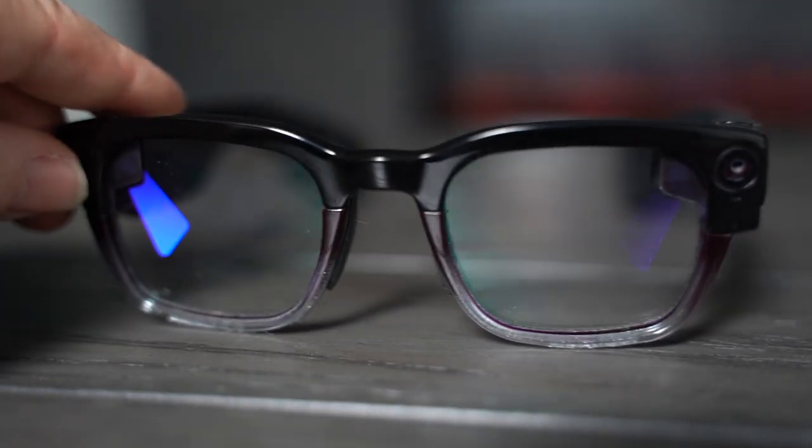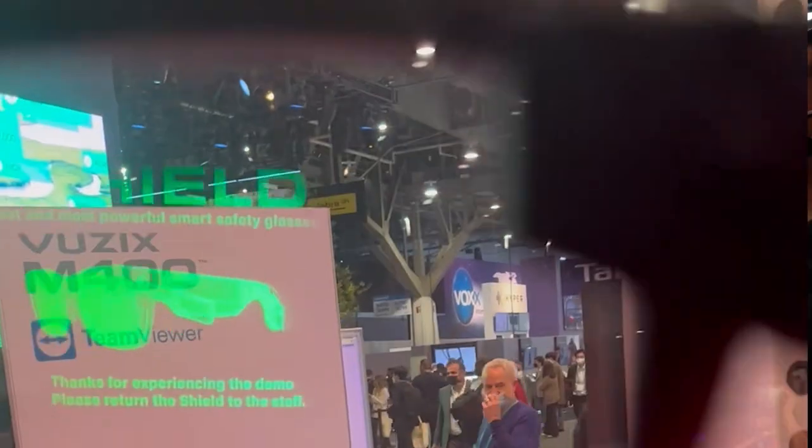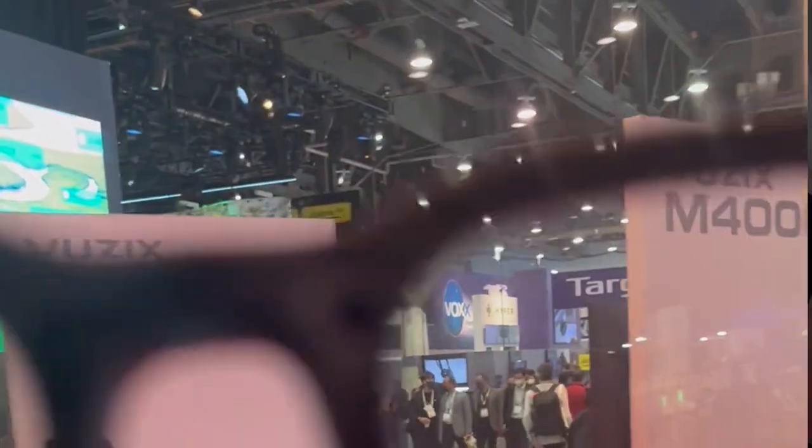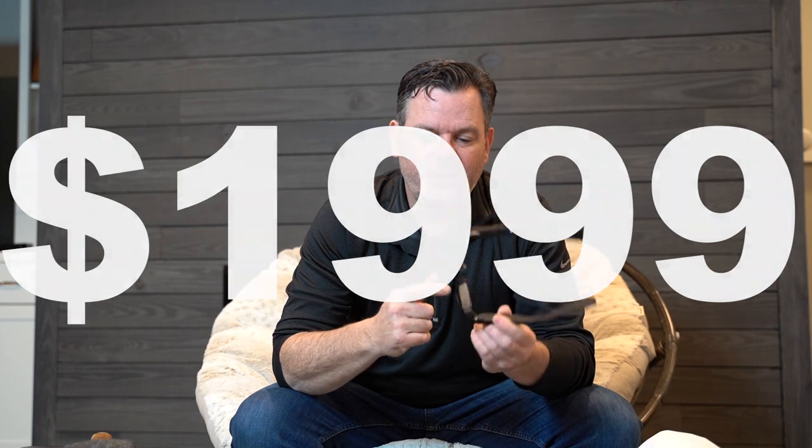There are two waveguides, one in each eye, and they line up perfectly to make it look like the image is floating out in front of you. These LED projectors put out so much light — perfect obviously for low light situations, but even better in regular daylight and even bright light. The beautiful image can still be seen because it's putting out so much light.